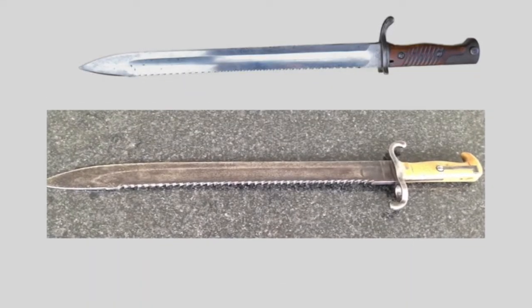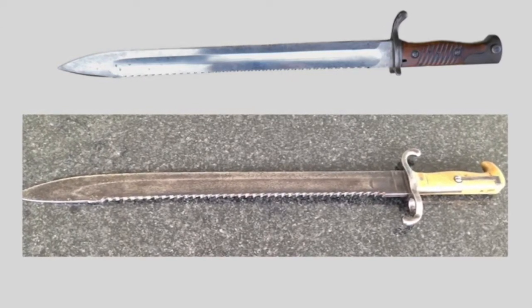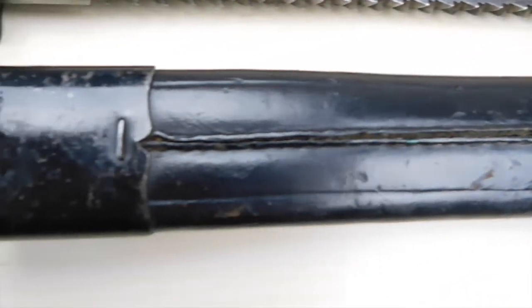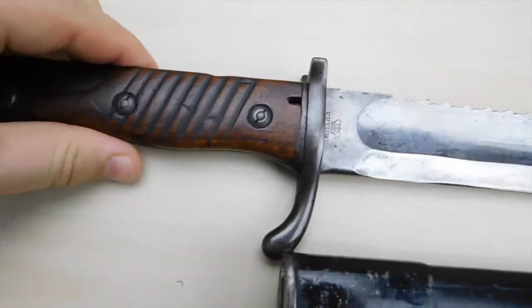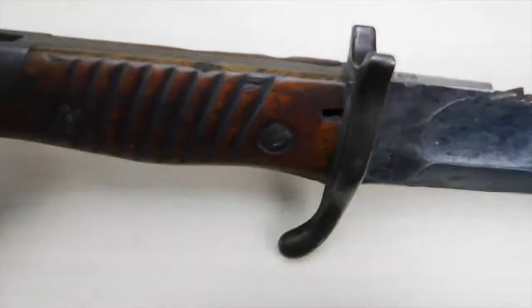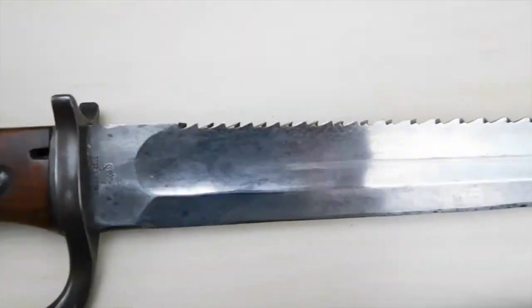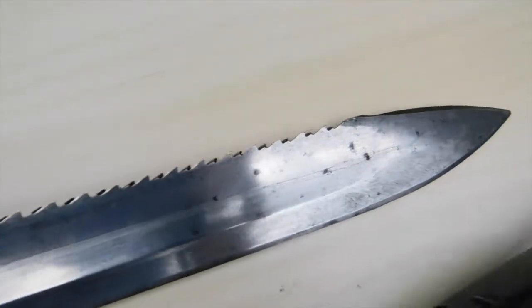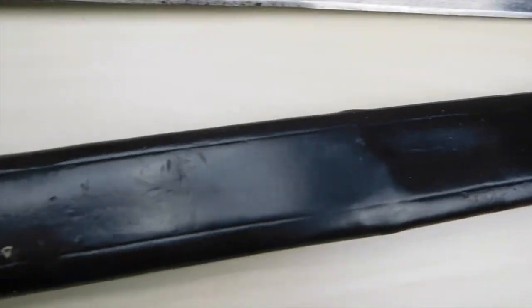Basically, they scaled the whole blade of the old Pioneer Faschinenknife 65-71 down around 25% and added a sturdy grip with the Mauser mounting system. The service life of this bayonet was not very long — it only served from 1902 until 1905, when it got replaced by the Bayonet 9805. The 9802 was deemed too heavy, and having handled one myself, I can only agree. During these three years of service, the Bayonet 9802 was issued to Pioneer, Telegraph, and Railway units.